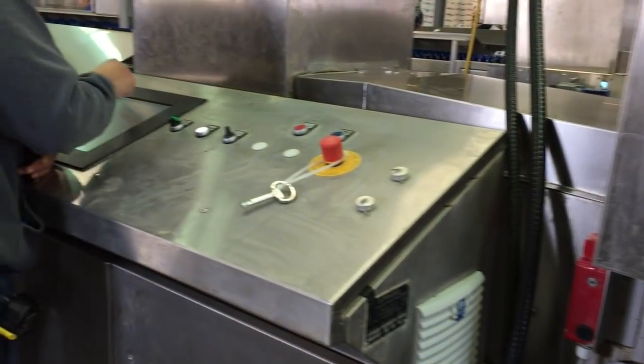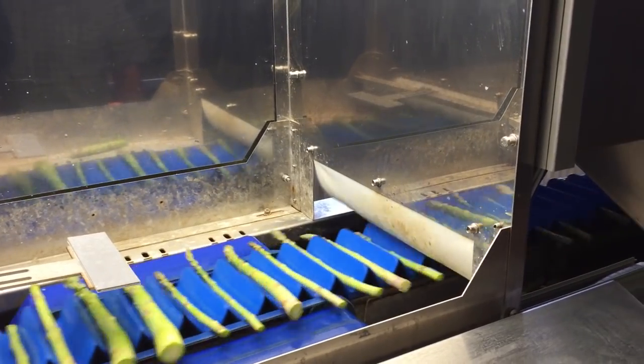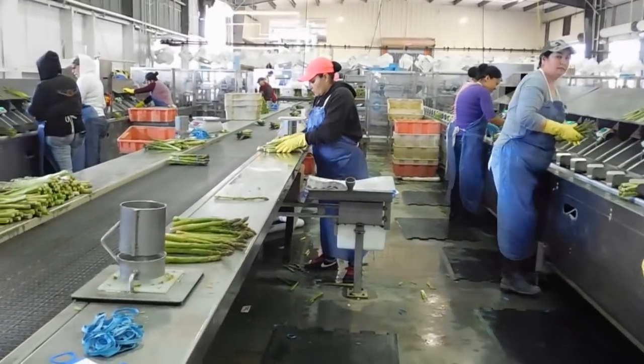The spears in the cups pass through an optical sorter, which sorts the spears based on the size of their diameter and drops them into collecting containers. The sorted bunches can either be packed manually, which you see here,